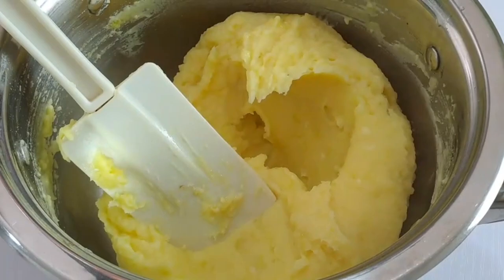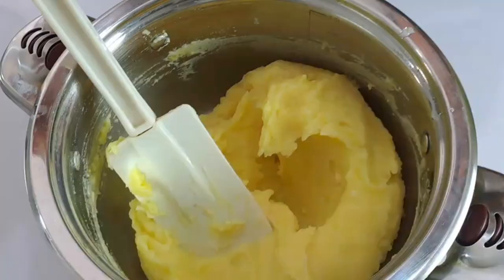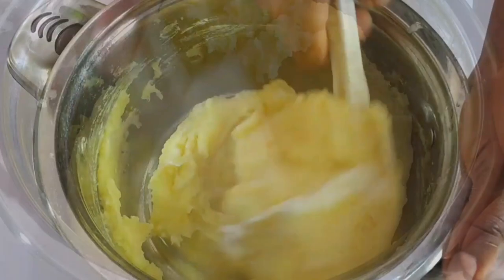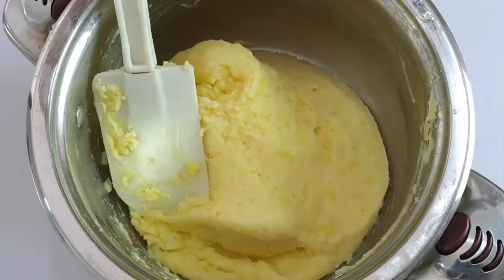You'll need half a cup of sour cream for this recipe — gently fold it in and make sure it is nicely combined. You can now season the mashed potatoes generously with salt and pepper and fold in again.